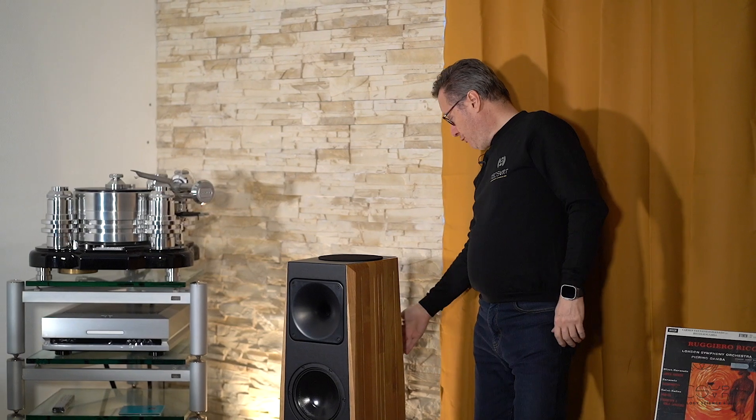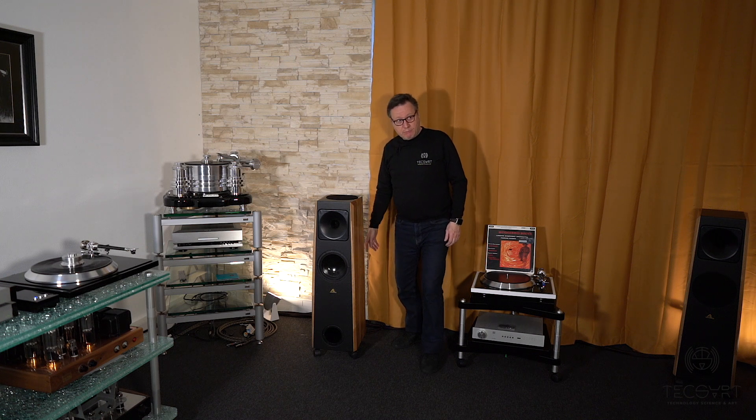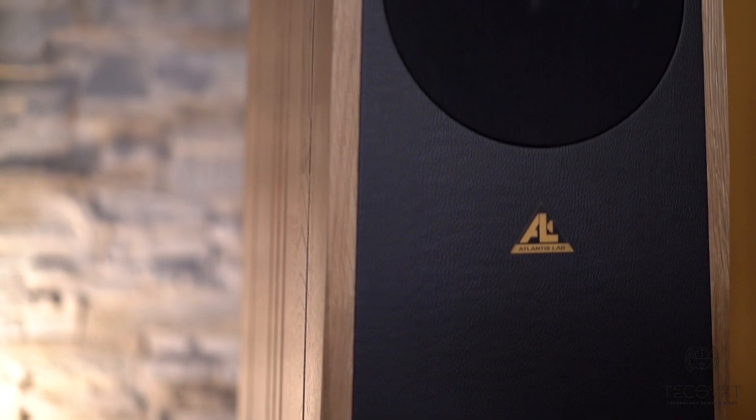Despite having a back woofer, these speakers can be placed very close to the back walls, so you don't need a lot of space. They can actually be placed anywhere, even against the wall — though if placed too close, the back speaker will be affected by the closeness. They are very easy to place.